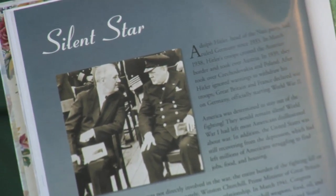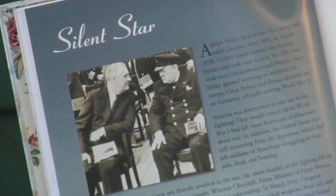Franklin D. Roosevelt worked out the Lend-Lease Act with Prime Minister Winston Churchill so we could send Churchill weapons, food, oil, and equipment — but we would still remain silent.